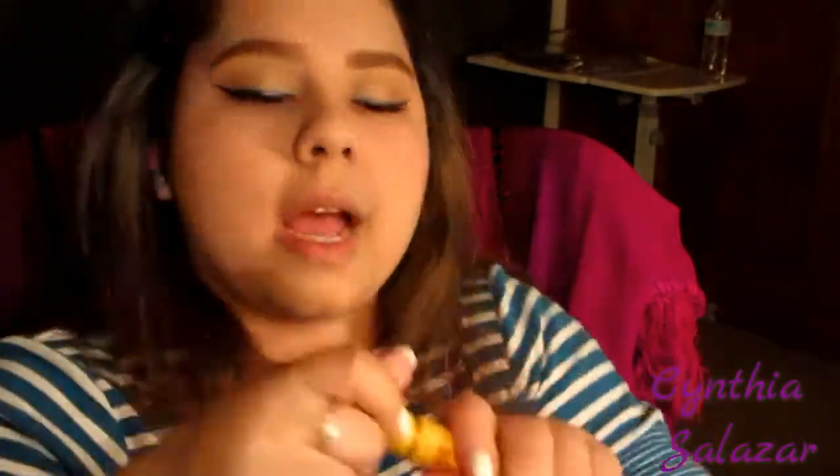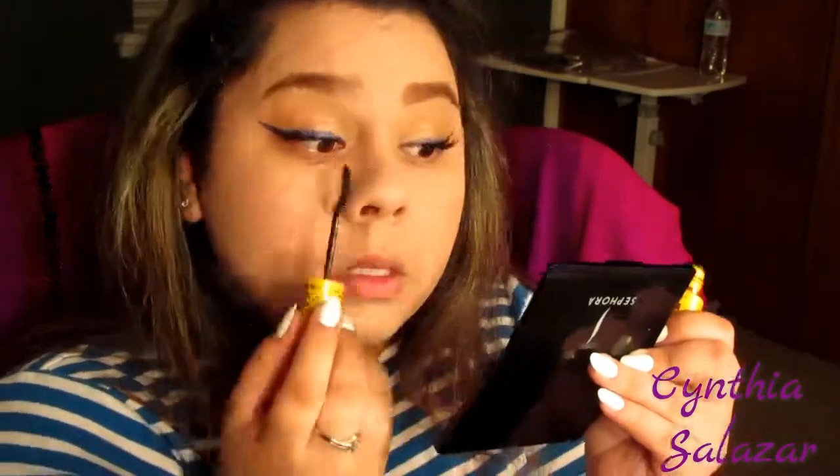Now I'm going to go in with the Maybelline Volume Express Colossal Waterproof Cat Eyes mascara. I want to deepen my crease a little bit, so I'm going to use my Fit Me Blush in Medium Coral.